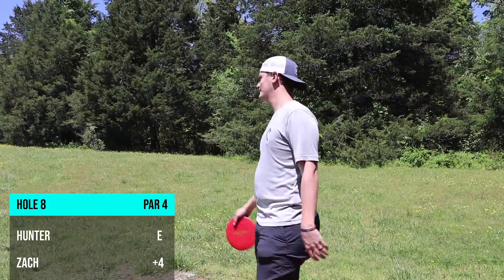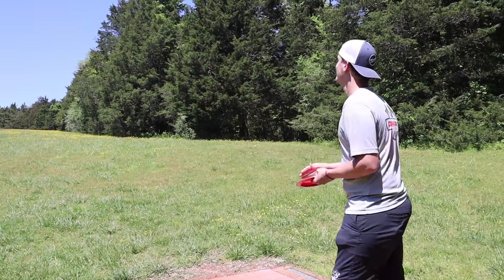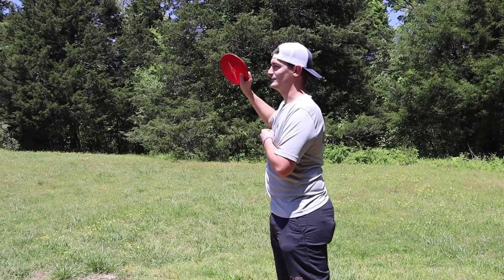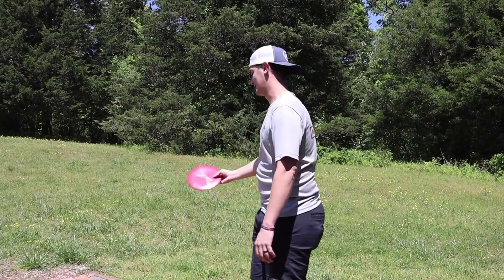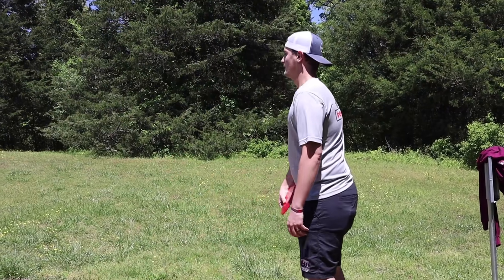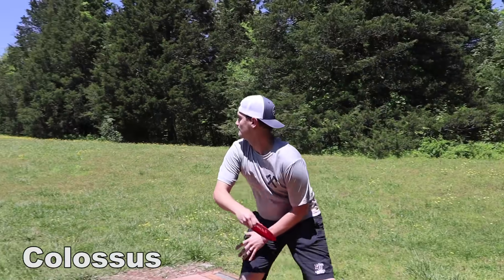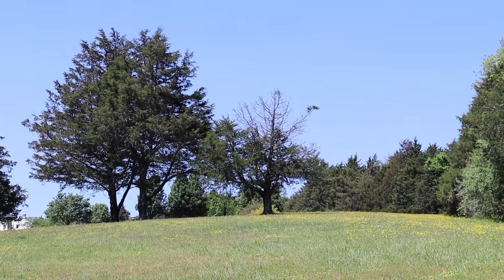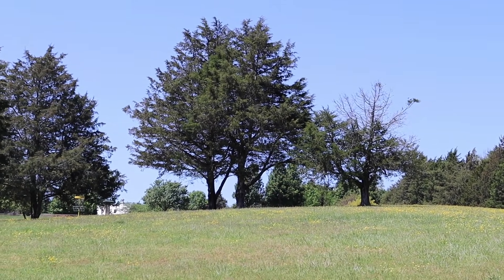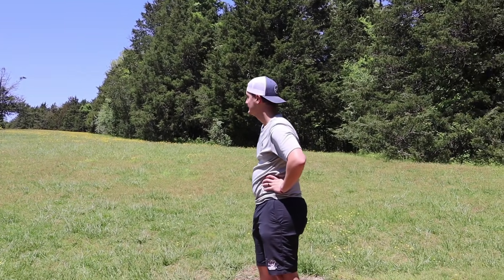Hole 19 — 455 feet, described as the longest 455 you'll ever play — straight uphill, right side next to the wood line. You want to get the disc out in the middle and worry about the approach after. Hunter's throw doesn't flip at all but gets up there. The only issue is he doesn't have a mid anymore to approach with.